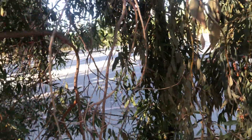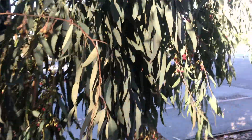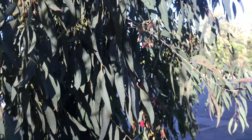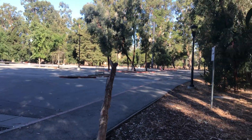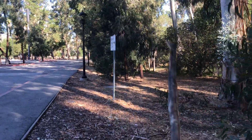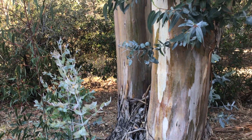Eucalyptus sideroxylon is a quite variable species, it gets tallish, it's pretty nice. Look at those cute little flower buds, and of course the fruits. There are also a few planted in this parking lot around there, this one too. The rest of them are just eucalyptus outdoors. Hope you enjoy the video.